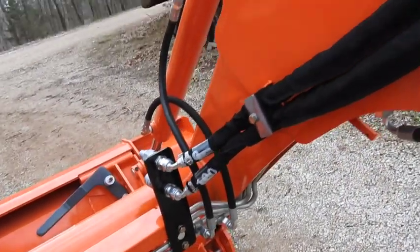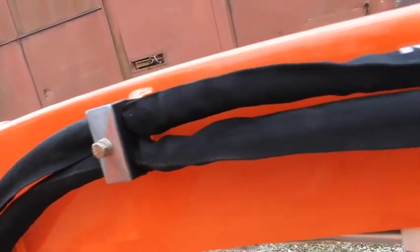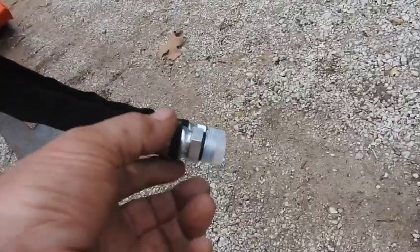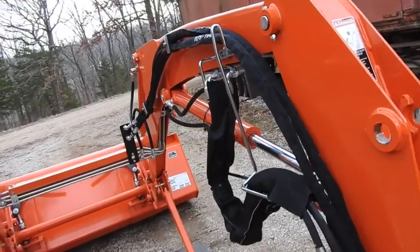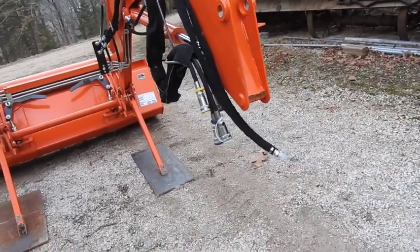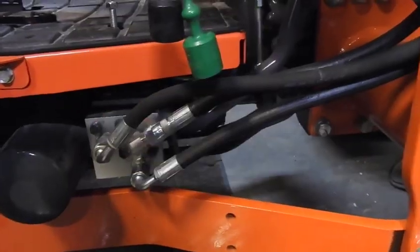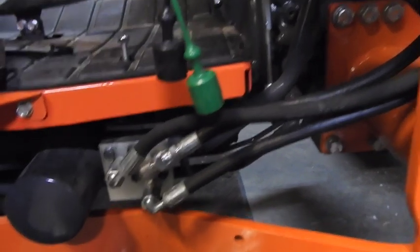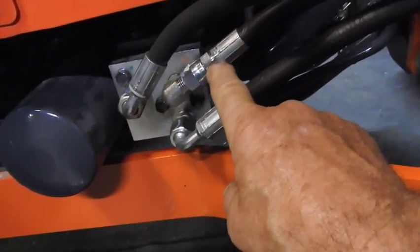The completed assembly is very self-explanatory with a very secure mounting process in two locations, which is really pretty cool. I still have the ORB to JIC adapters that actually go on here. This is not a sales venture for Land Pride, but let me tell you this is very impressive — they've got it very well thought out and very well documented. They probably could have done a little better on the instructions for people totally unfamiliar with the terminology. Now that we've got the bulkhead fittings and the bulkhead mount on the actual loader itself and the hoses mounted and ready to attach to the control valve, it's time to start removing the existing components off the existing pump.